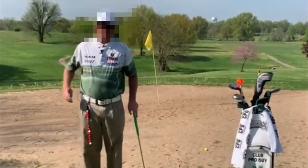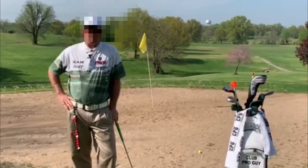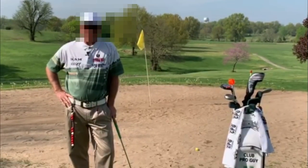For more information on greenside chipping, stop by the Learning Center or visit me at clubproguy.com.